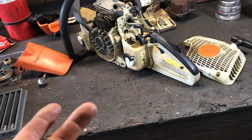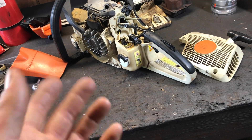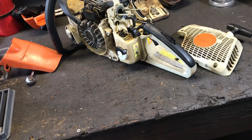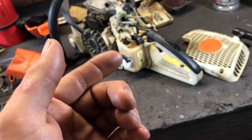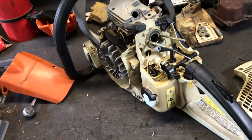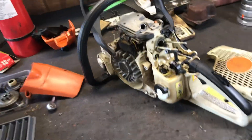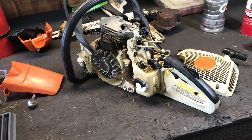I checked the spark — I've got spark, the saw runs. I didn't really run it enough to test the coil, but I did test the gas tank vent and that was not working. Once it got past about five to seven psi, no fumes or air were coming out of the fuel tank vent. I ran the saw a few times and it ran really good — I actually cut a couple trees with a friend of mine, but it did quit on me.